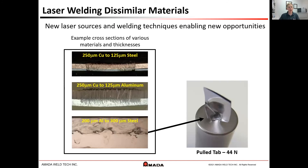Now that we can join many dissimilar materials as shown here, this opens up new opportunities to develop new, better-performance battery packs. Although today we have focused on batteries, these techniques can be applied to other parts and other devices in numerous industries. Contact Amata Welltech to discover more.